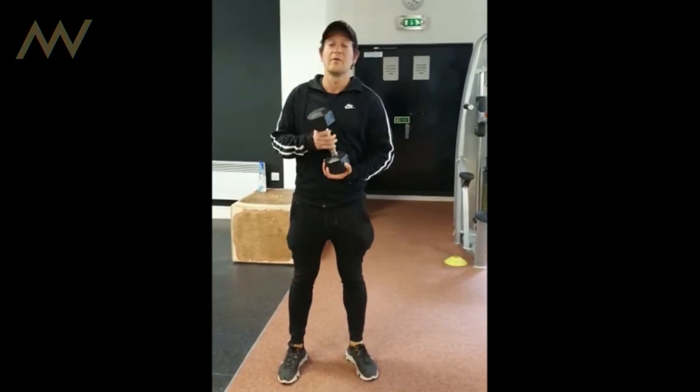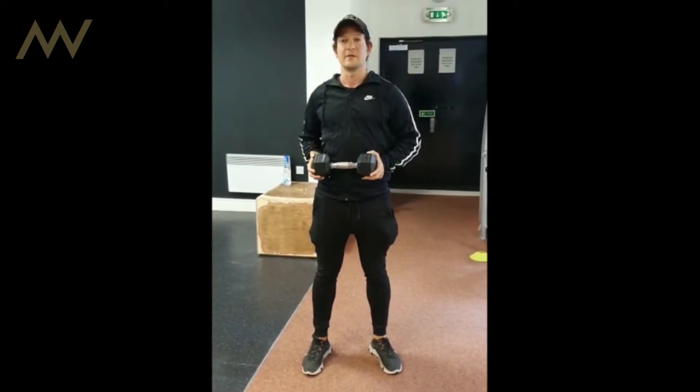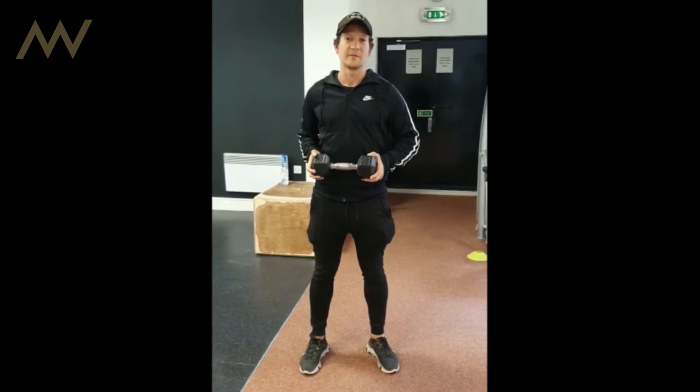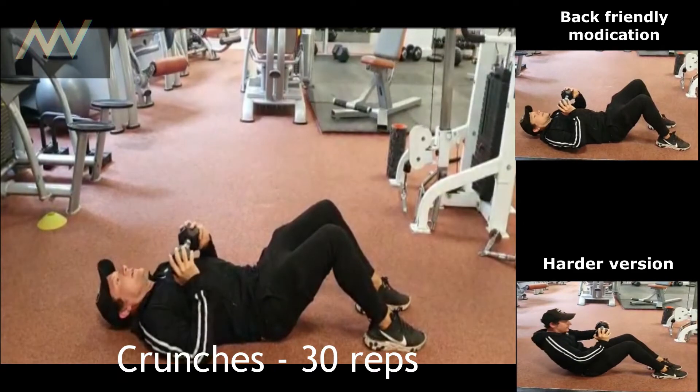So guys and girls, I don't know what equipment you have at home, but we're going to use a dumbbell. You can use water bottles, a crate of water bottles, a big water bottle, dumbbells, kettlebells, whatever you want.